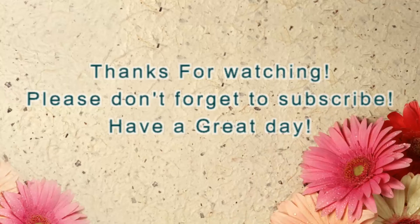Appreciate it guys, thanks a lot. If you like what you're seeing, like it; if you don't, let me know why. Any kind of comments or feedback would be great. You guys have a good one, take care!